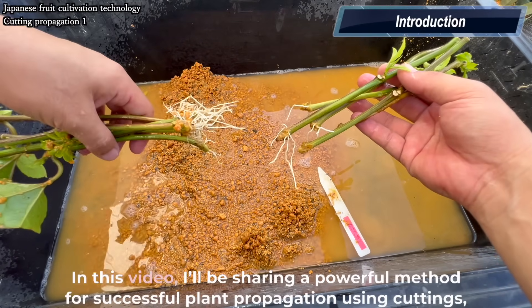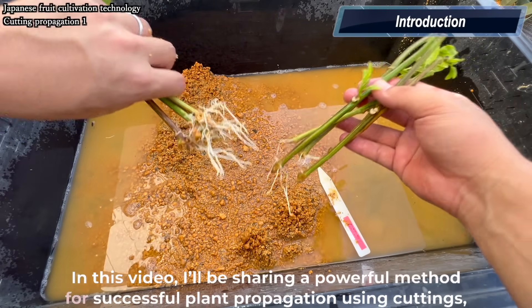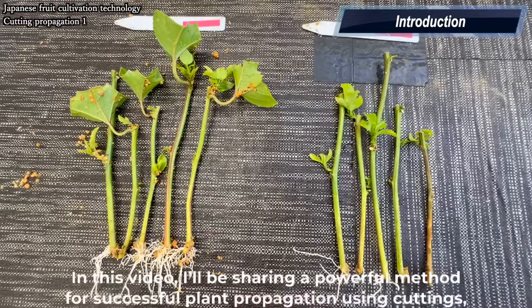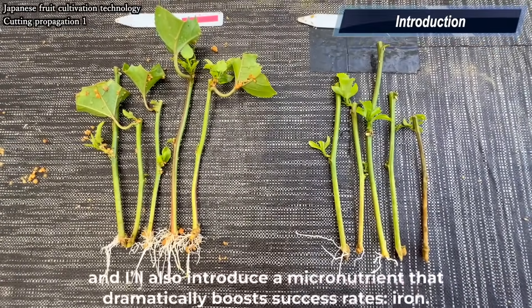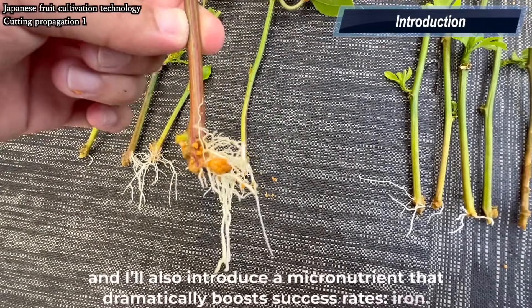Hello everyone. In this video I'll be sharing a powerful method for successful plant propagation using cuttings, and I'll also introduce a micronutrient that dramatically boosts success rates: iron.